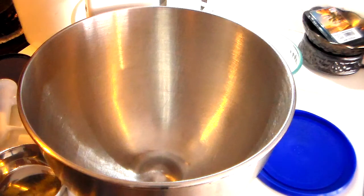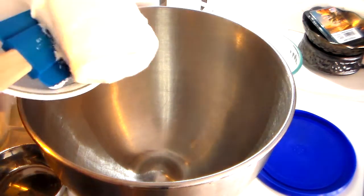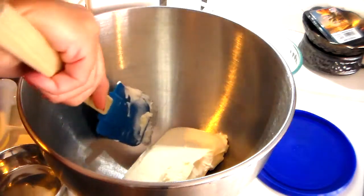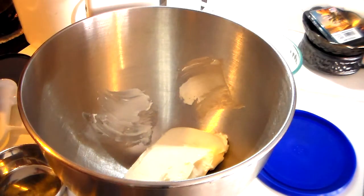The first thing you want to use is a block of cream cheese, and you want this to be at room temperature. I put my cream cheese in the microwave just for a few seconds, just to ensure that it was soft enough to combine with the rest of my ingredients.